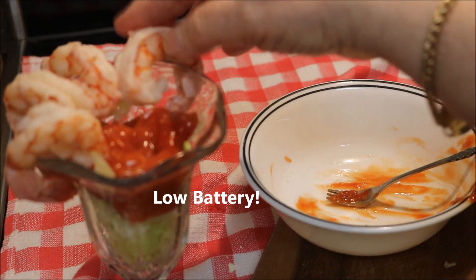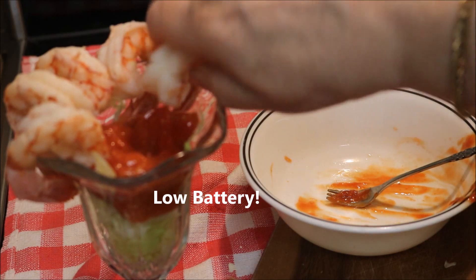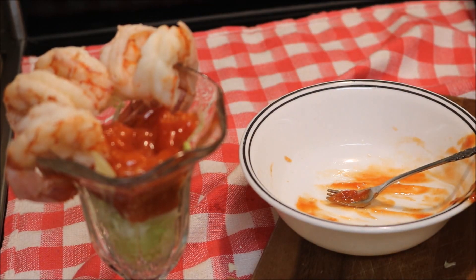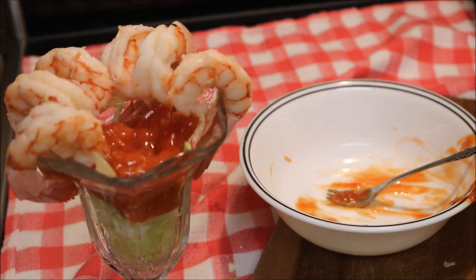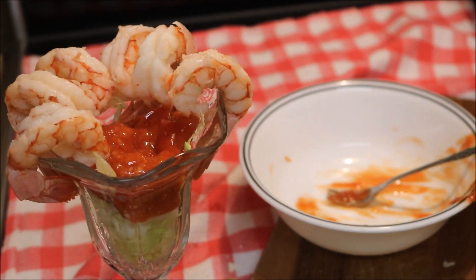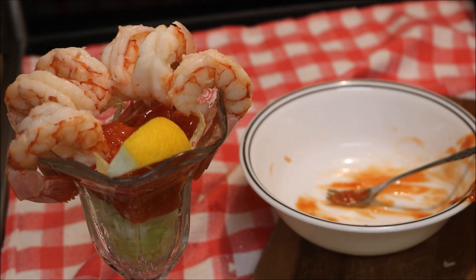I'm running out of juice here. Six shrimp — nice size, right? Extra lemon, and there you go. I made it for you but I'm not ready to eat yet.